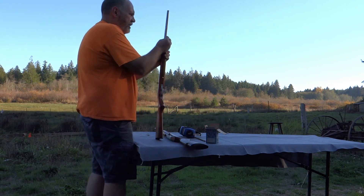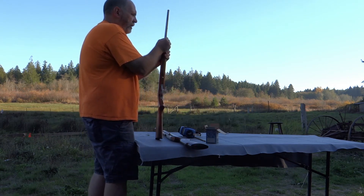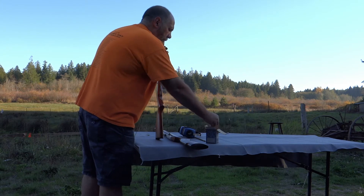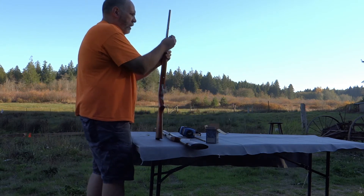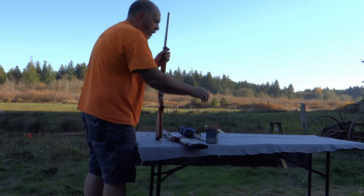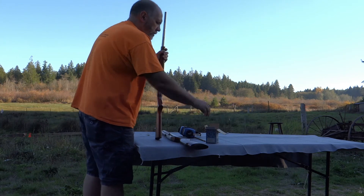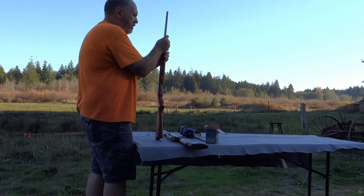This gun, when I got it, had been very, very badly neglected. It took me about half a can of Break-Free, and I had to tear it down and just de-gunk the insides, because it was just a gunked-up mess.